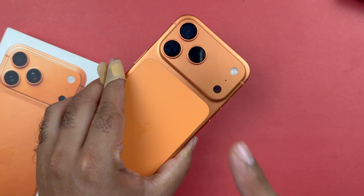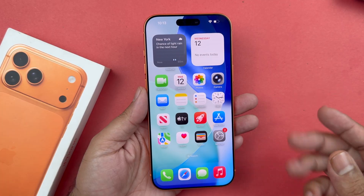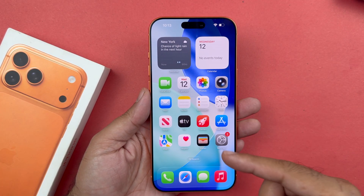The iPhone 17 Pro Max is here and in this video I will be showcasing three simple, unique, and brand new methods to take a screenshot on your device.